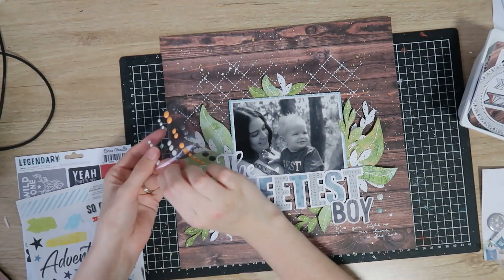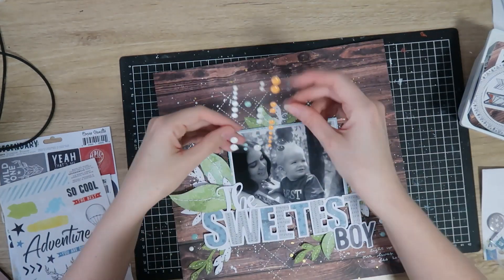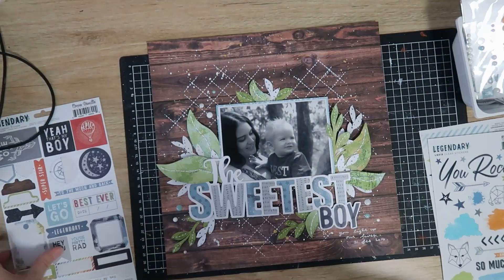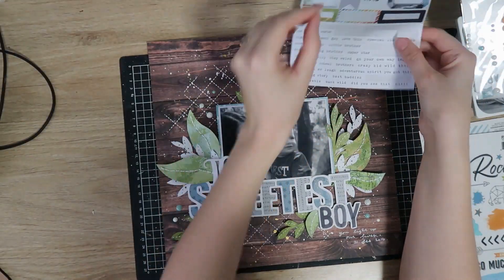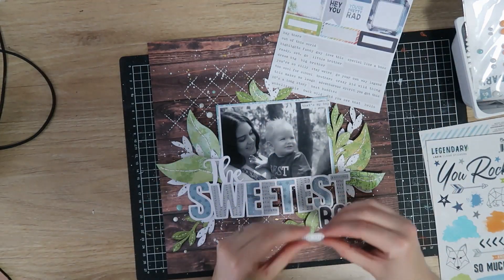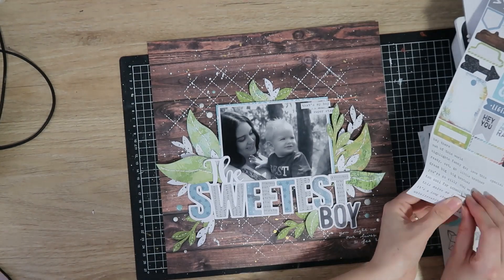Now I'm coming in with the enamel dots — adding three clusters of light blue, white, and grey in three places around my photo. The very last thing is adding some tiny word stickers off the accessory sticker sheet: two at the top of my photo and one just below my title at the bottom. And that's my layout finished!